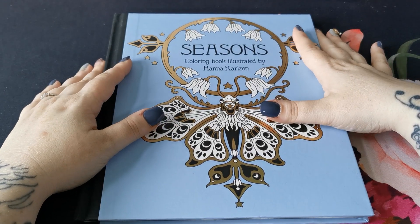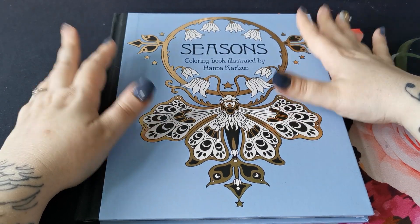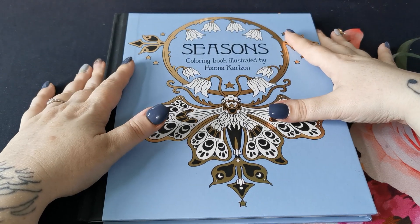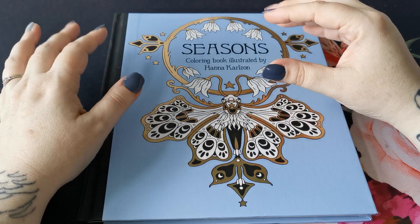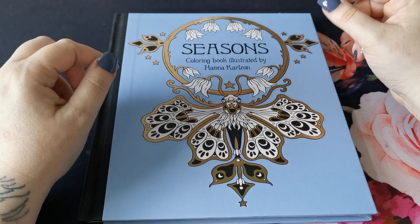Hi everyone, good afternoon and welcome back to the channel. Thank you so much for joining me. This is an adult only colouring channel and my videos are in no way intended for or aimed at children.